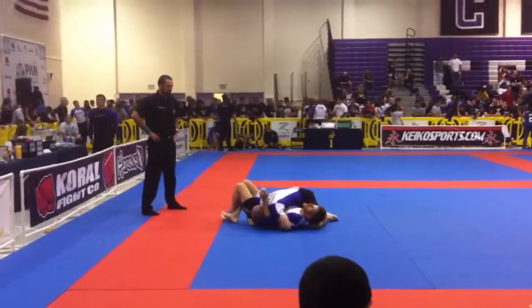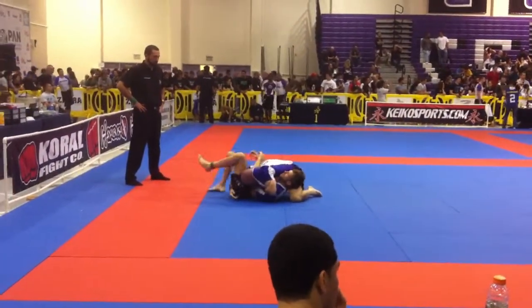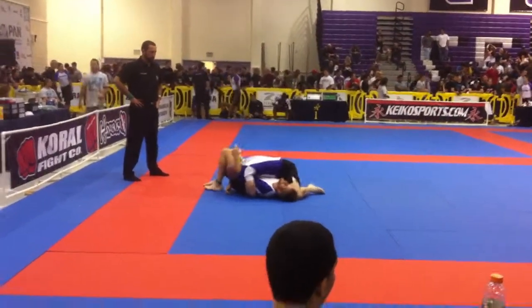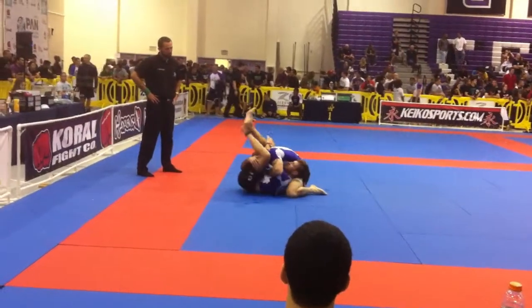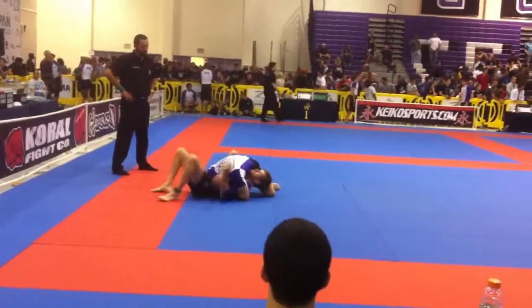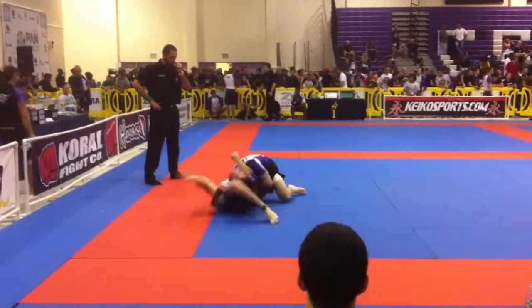Here we go Joel, let's get that arm out, stay heavy Joel! Watch that — bravo Joel! Joel, take that right arm out, put it in his hip and walk around the top. Bring your right arm Joel, get it out. Yes, walk around the top! Joel, heavy on that arm — heavy, heavy, heavy! Keep that left arm tight!